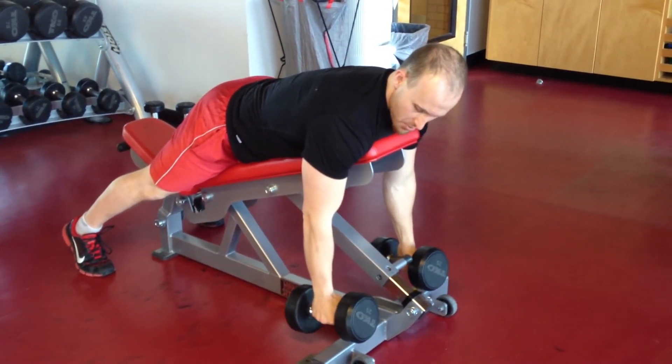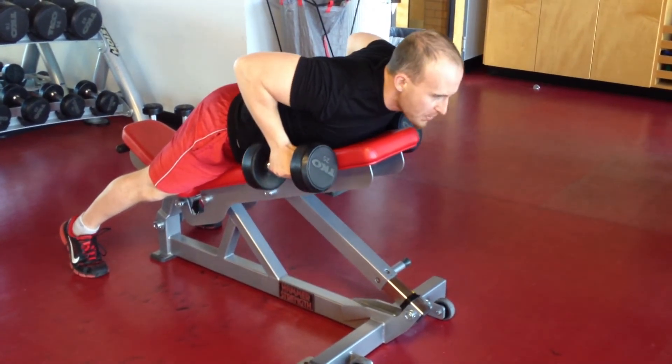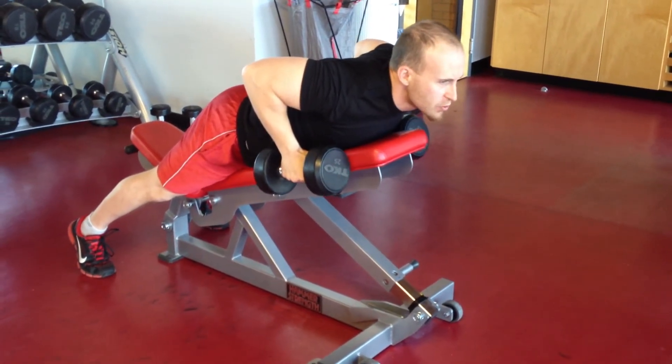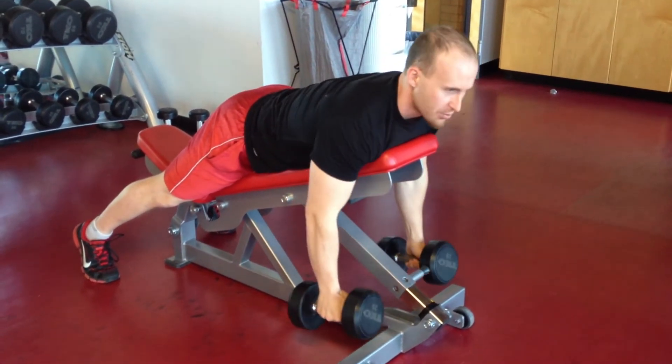From here the movement is very simple. I'm going to pull my hands upward, elbows up past my back, and really squeeze my shoulder blades together from top to where they're touching. Then just return back down to the bottom.